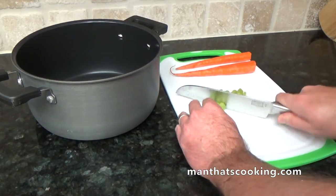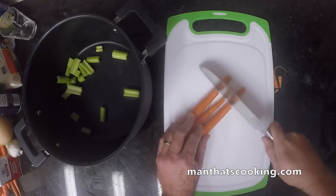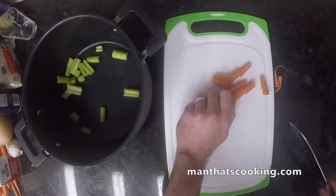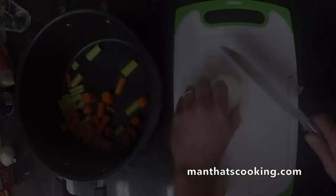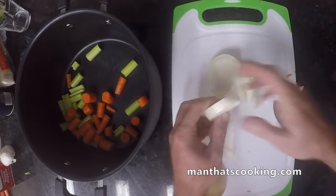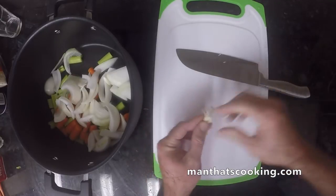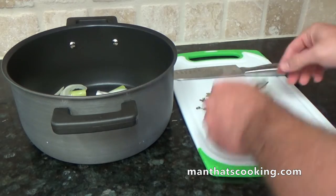Let's get started with the broth. What we're gonna do is rough cut our veggies because these veggies are gonna get tossed after we're done using them in the broth, so we don't care about getting little bite-sized bits. For our recipe here you can follow it to a tee, or if you've got a bunch of extra celery and carrots go ahead and add more. You can color in the lines or you can color outside of the lines — either way you get a nice picture.